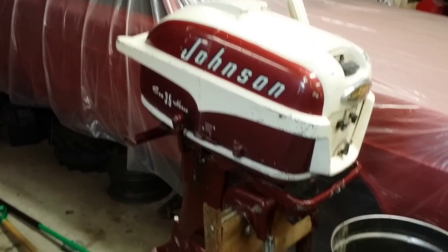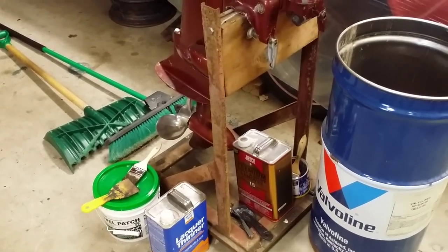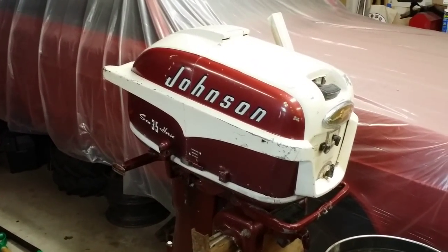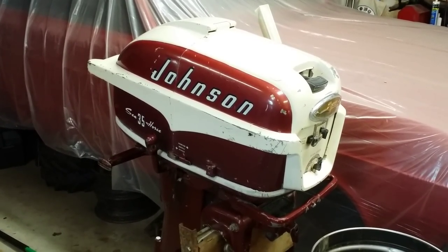Thank you for your interest. If you guys want to see more about the boat project, by all means let me know. I don't mind showing this stuff — I do it because I'm interested in it, and if you're interested in it, I thank you very much.